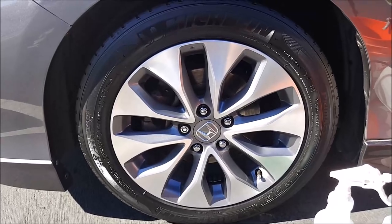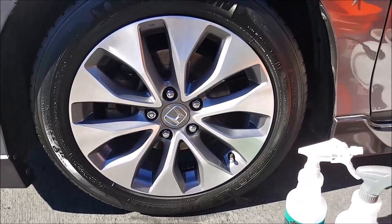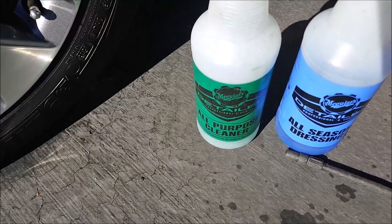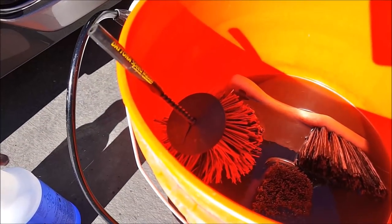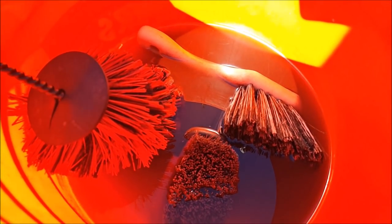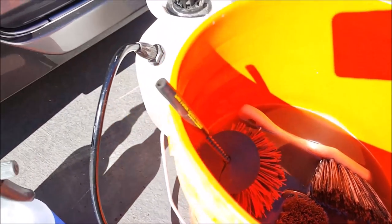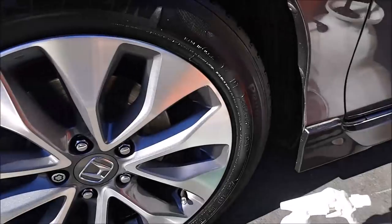After a few minutes of detailing, this is what it looks like. All the brake dust is gone. The tire is dressed — I like my tires a little bit shiny. The products I used were this all-purpose cleaner and all-season dressing. I have the Daytona speed brush right there — I know the tip broke off — and I also have a few other brushes for the face of the wheel and also the tire right there.